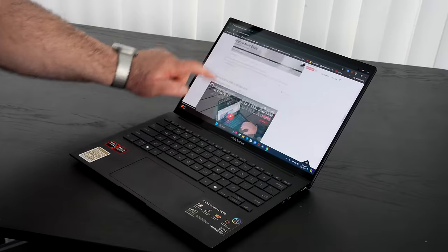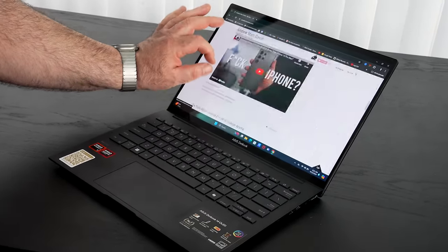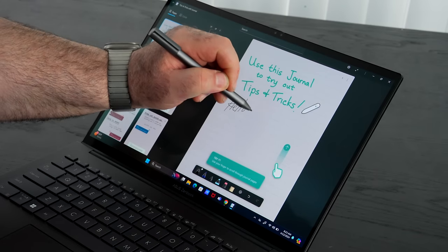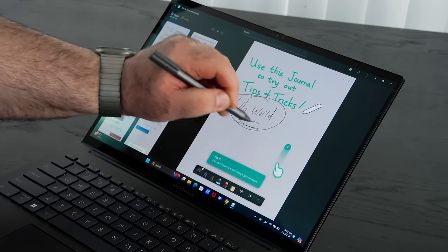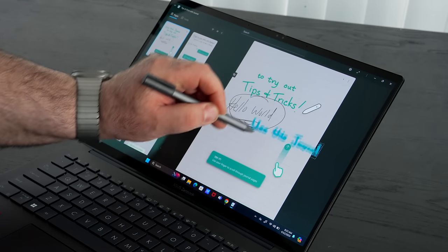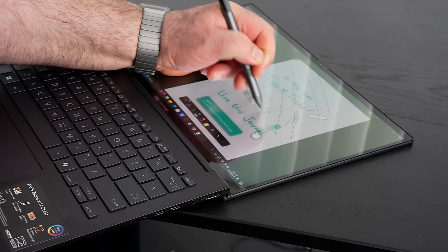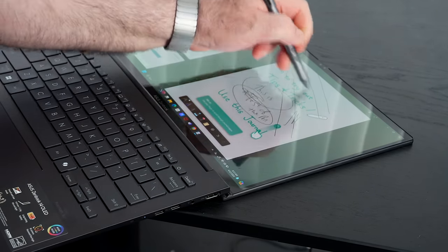This is also a touchscreen display — pinch to zoom and navigating the OS with your finger works well. It also has pen support; they don't include the pen in the box like the higher-end $1,300 model does, but I've had a few pens work in the studio with no issues. Great for taking notes, sketching artwork, signing documents. It's not a convertible, but it's a nice convenience factor.